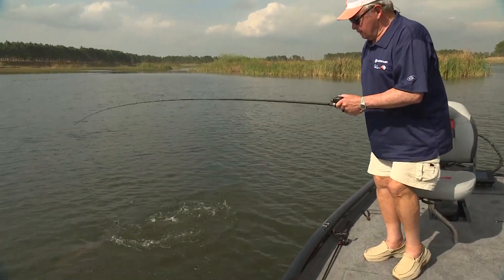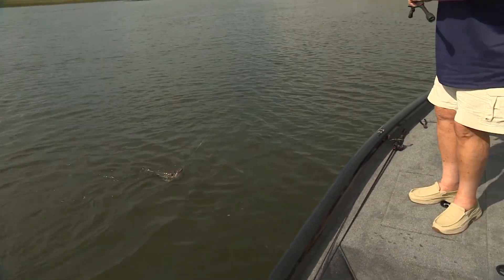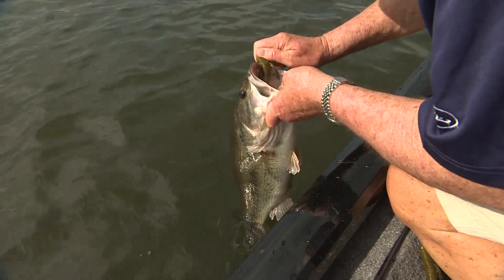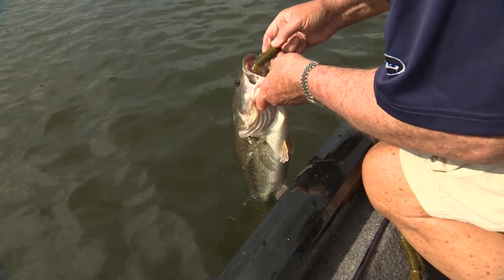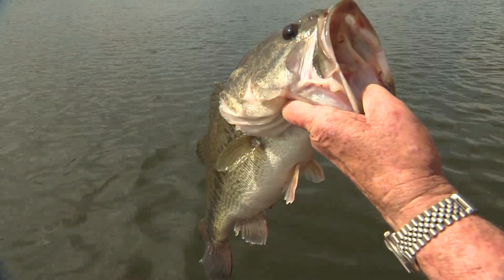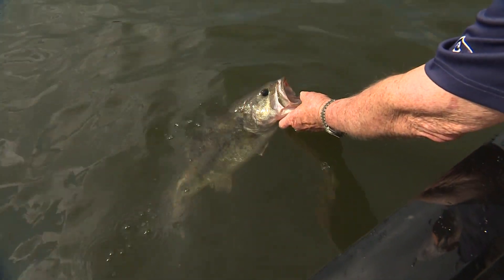Bill hooks another bass that launches out of the water — he says it's like a covey of birds coming up and it scared him. After an exciting fight, he lands and admires the fish before releasing it.